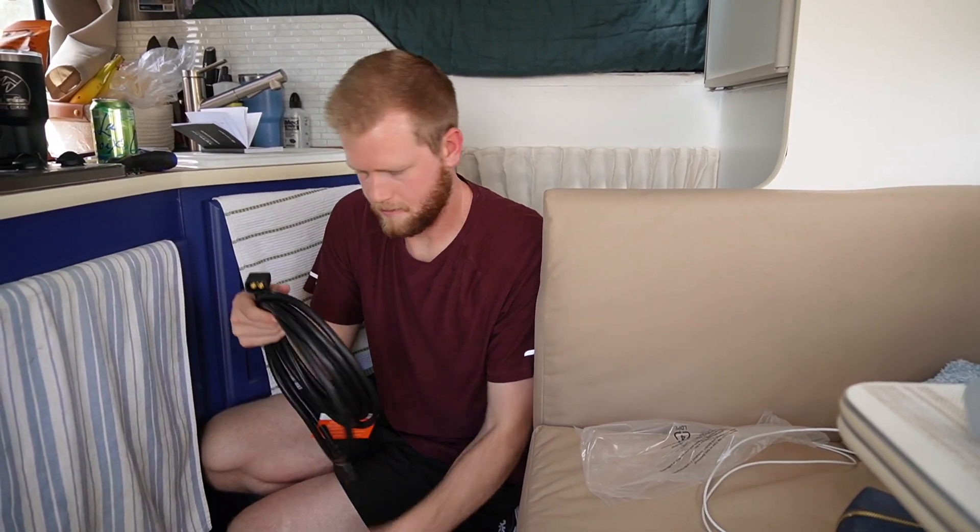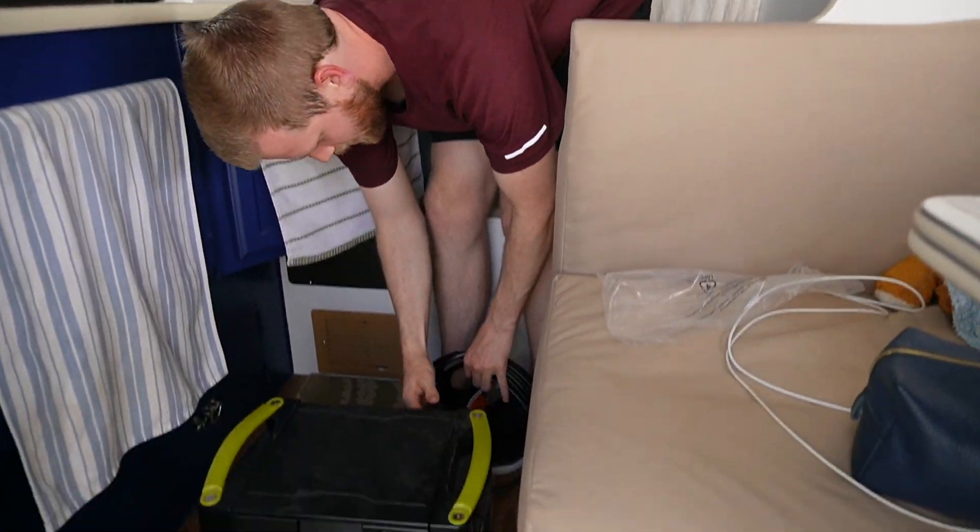We're going to do one cable to get outside the camper and then we'll have a disconnect there to the second one. It's plugged into the back and we'll start running cables.